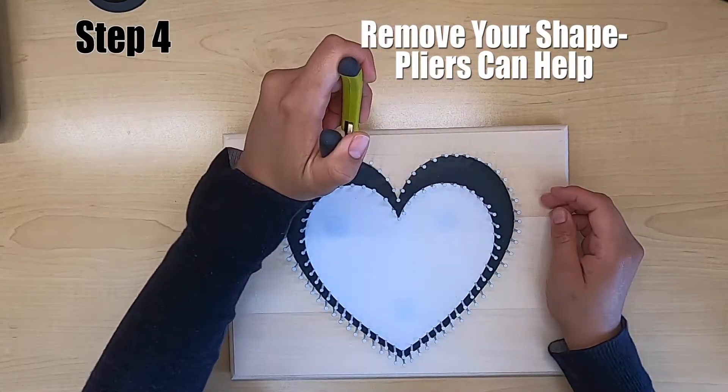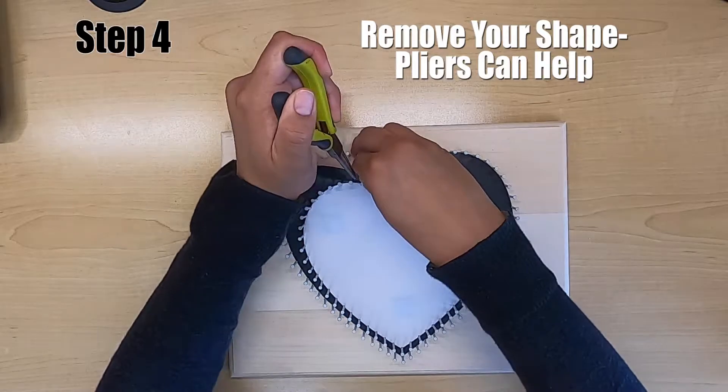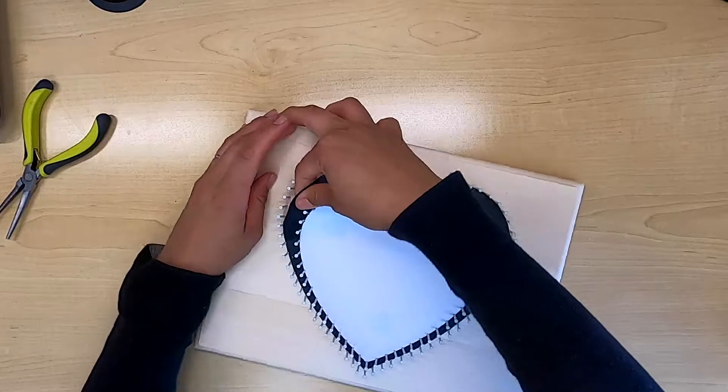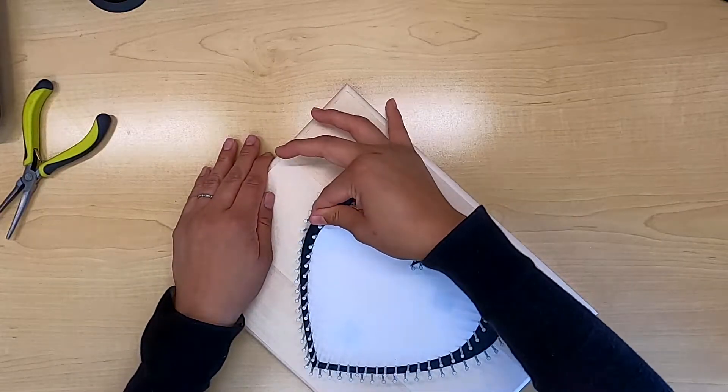Now step number four: remove your shape. Your pliers may help with this. And don't worry about ripping it — it's going to rip. You're not going to be able to take it out all in one piece.